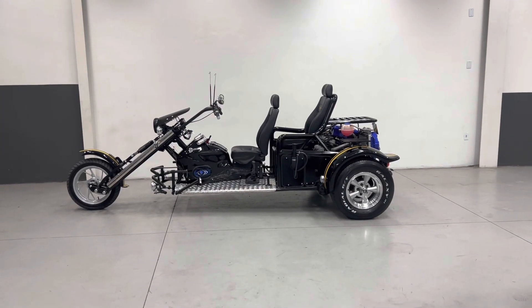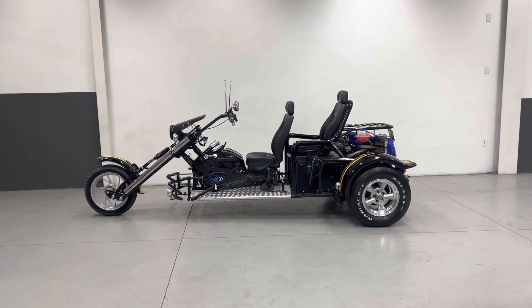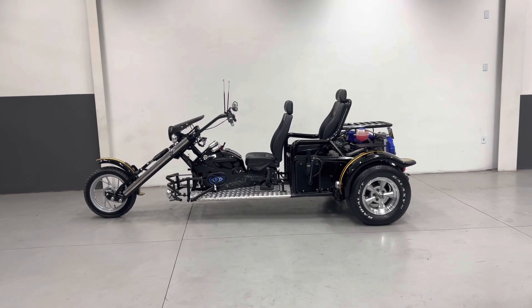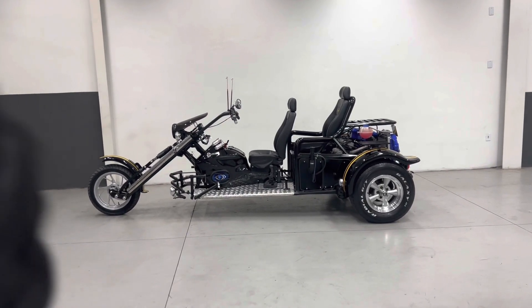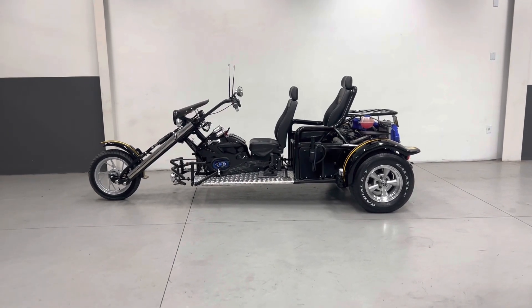Bom dia a todos, sejam todos muito bem-vindos ao canal do Triciclos Riguetes. Meu nome é Júnior e estou aqui para mostrar mais um Triciclo de Fabricação da Riguetes. Eu vou pedir aqui no início do vídeo para você que não é inscrito, se inscrever em nosso canal, dar aquele like e ativar o sininho para estar recebendo as notificações.